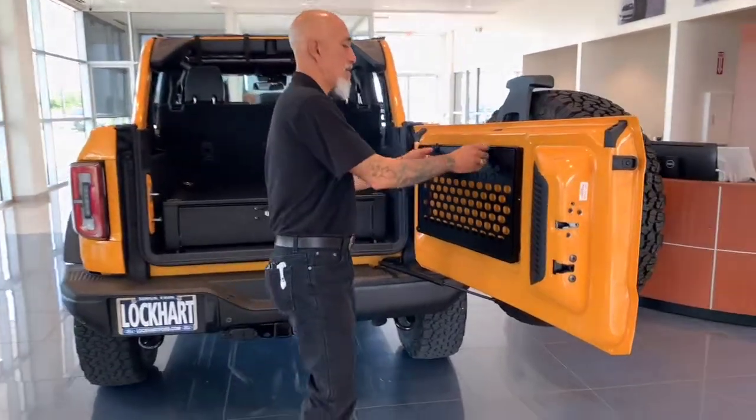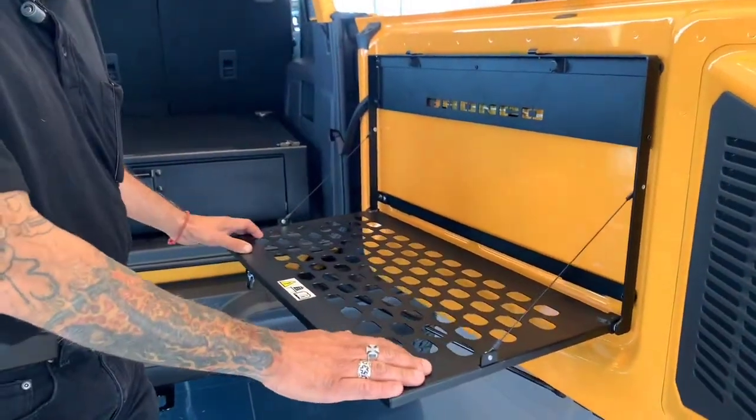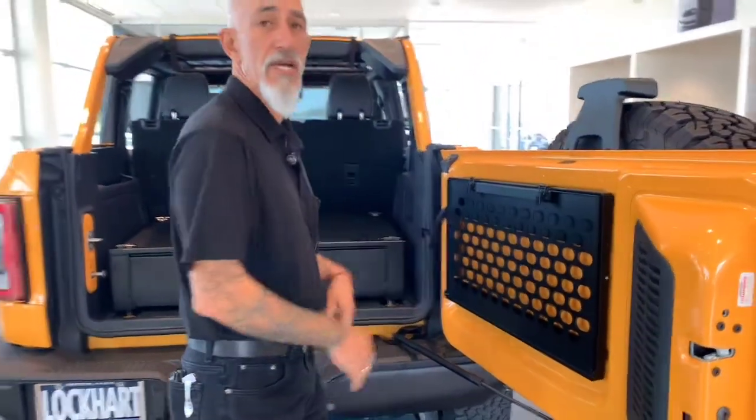There is a tray that you can fold up — doesn't interfere with anything. Whether you're out tailgating with your friends or you're out working on the ranch along the fence line, you can set stuff on here, tools like that. Folds right up, very easy access.